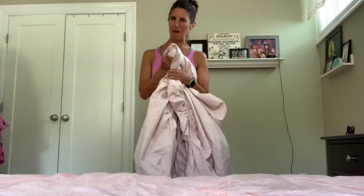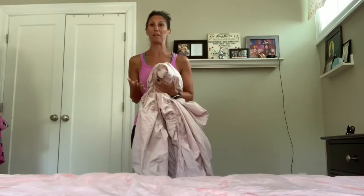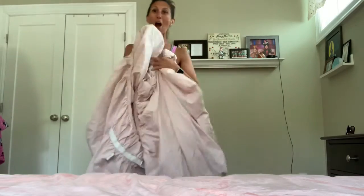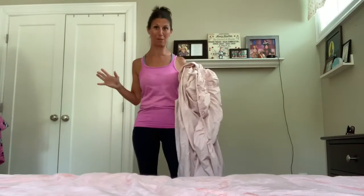Hi, I'm Alicia from The Mommy Dash. I can't tell you how many times people will ask me to make a video for them on how to fold a fitted sheet. It is a craft, it is a skill, but everyone is capable of it.